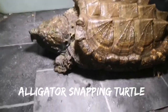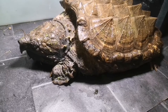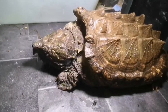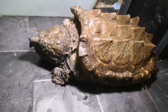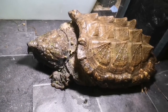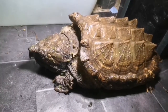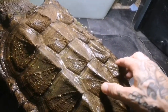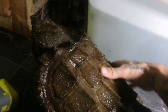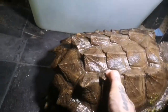Here we have the alligator snapping turtle — their Latin name is Macrochelys temminckii. This is one of the largest freshwater turtles in the world and certainly the largest in North America. They are found all over the southeast of America; in some states they're classed as endangered and in other states as an invasive species. They have a very spiky shell, which helps them wedge into crevices in rivers and lakes, protecting them from being swept away by strong currents and offering protection from predators.